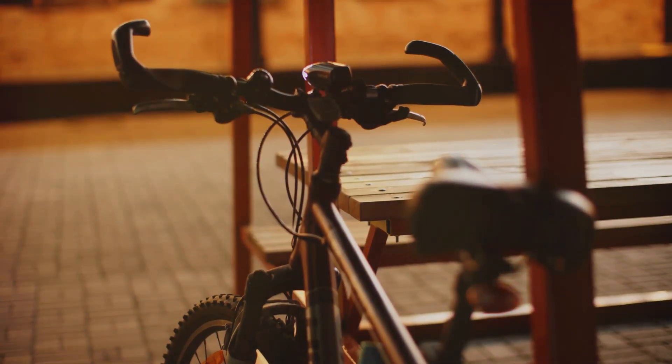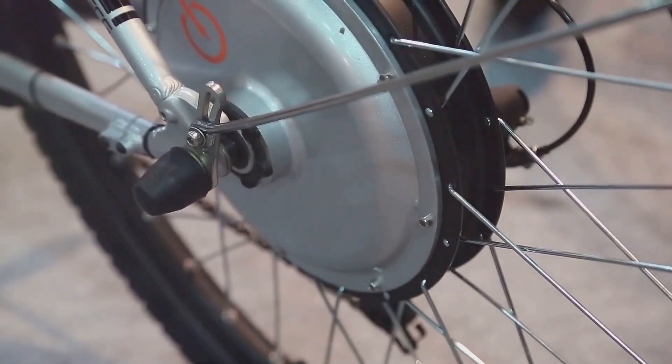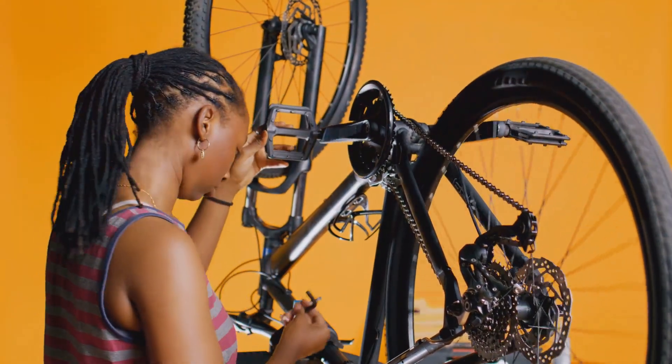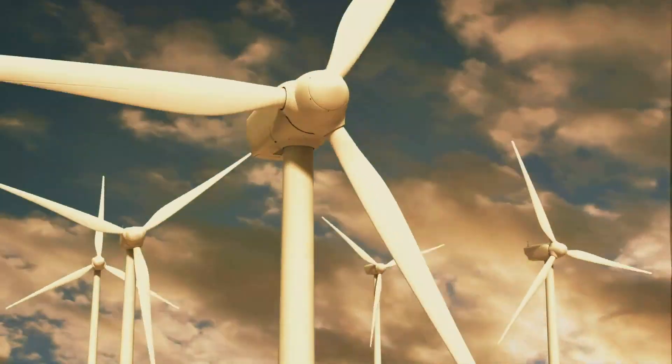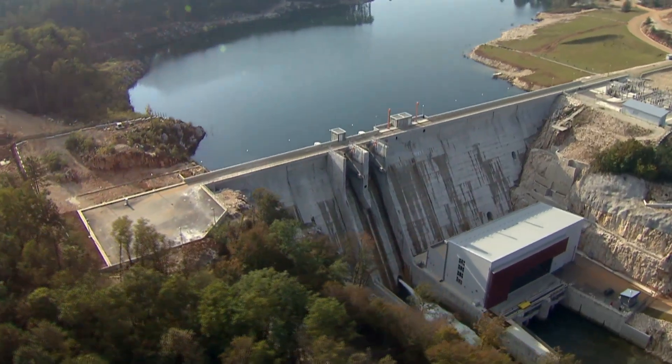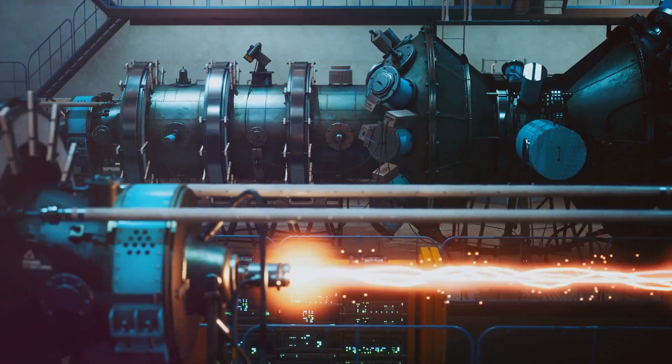The faster it spins, the more electricity it makes. Once the electricity is made, it can power things like lights or charge batteries. For example, on a bicycle, pedaling turns the dynamo, generating electricity to power the bike's lights. The faster you pedal, the more electricity you get.